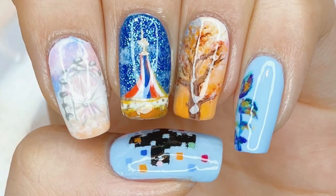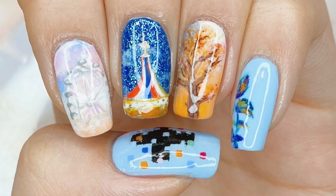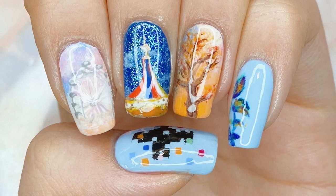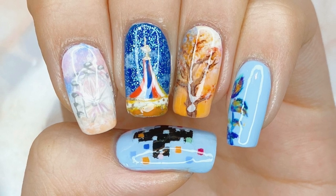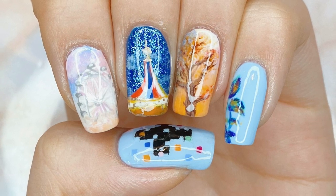So this is my completed TXT Tomorrow By Together Blue Hour inspired nail art design. I know it's really late and I apologize for that, but I still wanted to get something up and it was a lot of fun to paint because it was my first time having so much color on my nails in many months. That's it for this video and I'll see you guys in my next one. Bye everyone!